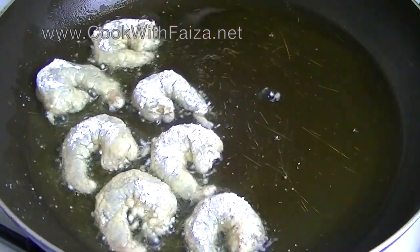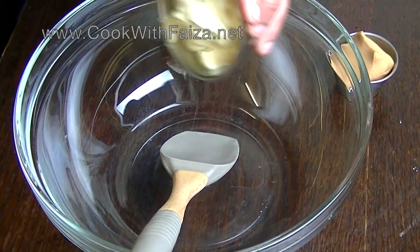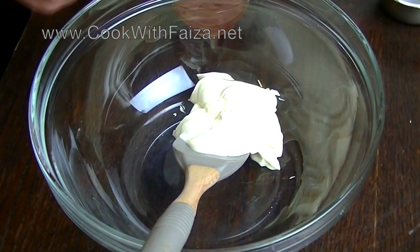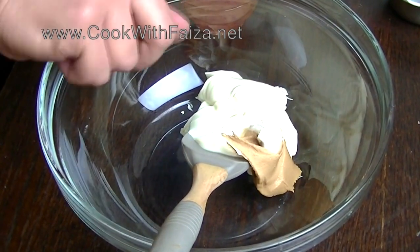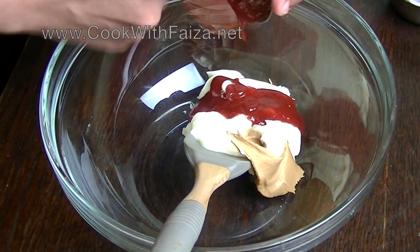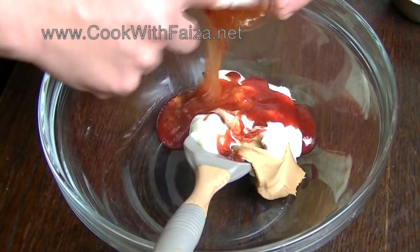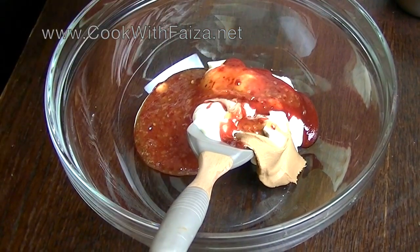Fry on medium to high flame. Now we are ready to prepare the sauce. In a big bowl, add mayonnaise, peanut butter, hot sauce, Sriracha, and sweet Thai chili sauce. Mix it well and set it aside.